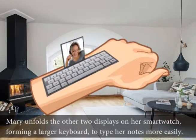Mary unfolds the other two displays on her smartwatch, forming a larger keyboard so she can type her notes more easily.